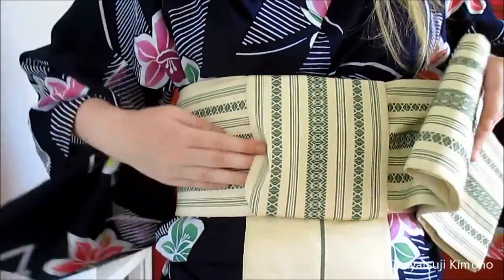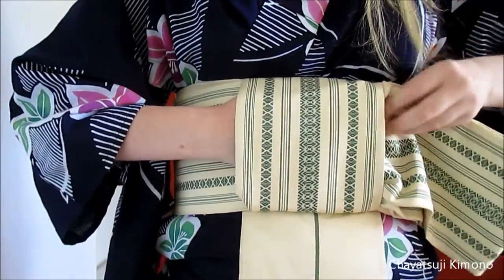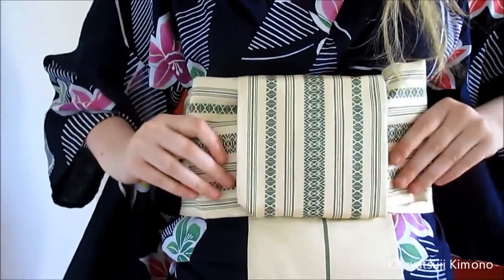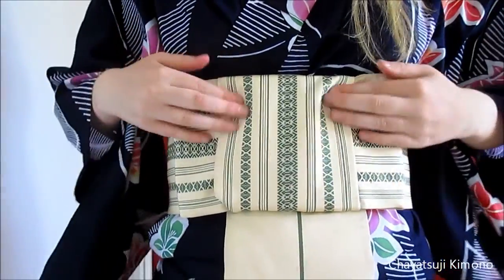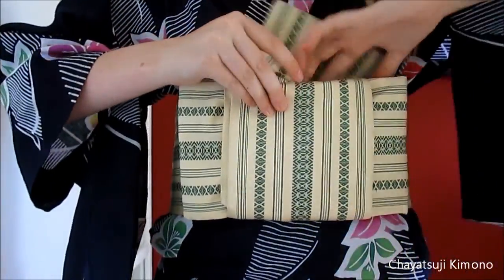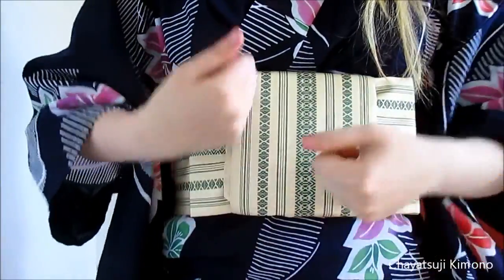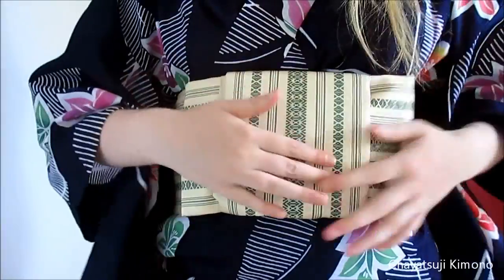And now just push it through. There we go. And now this part again — just tuck it in. If you have more, just pull it a little underneath and wrap it around again.